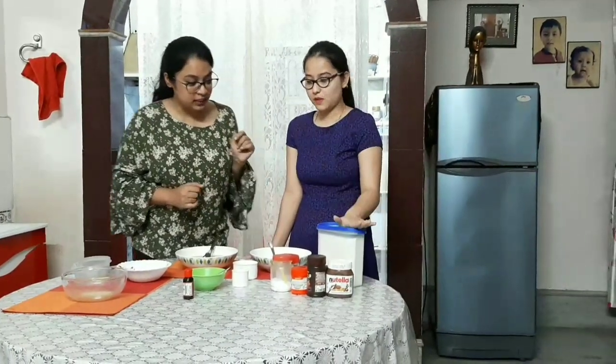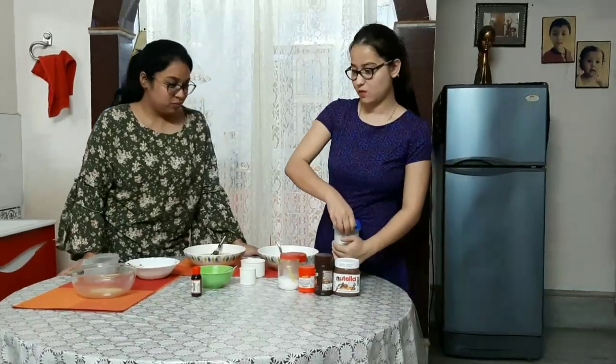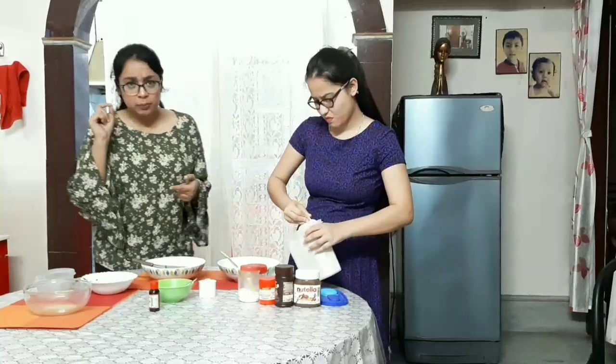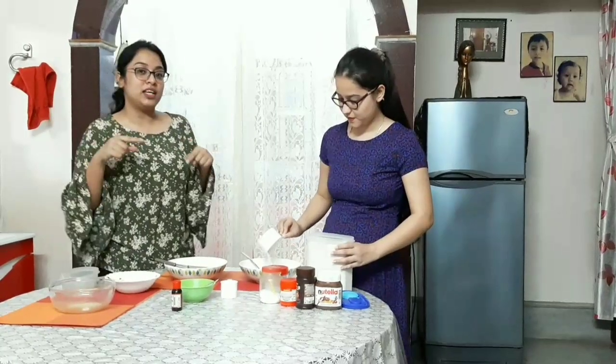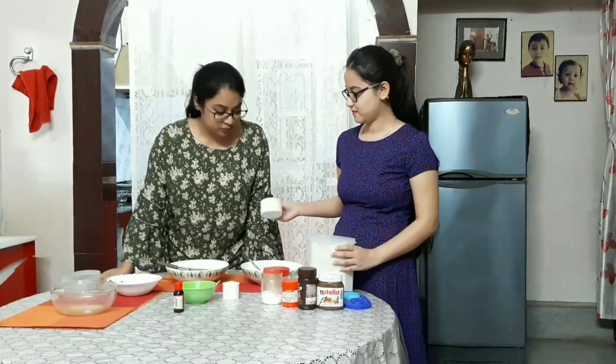Now we will add the flour. Let's add it. A little bit of salt, cocoa powder — and don't forget we are making chocolate cake, so we need to add cocoa powder and a little bit of coffee.